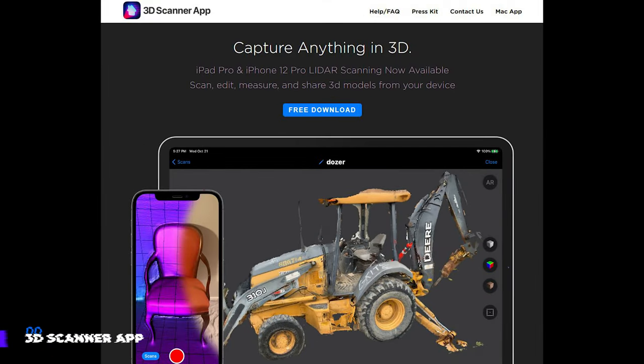To get started, download the 3D scanning app. Having tested several 3D scanning apps, I found this one to be the most efficient and straightforward.